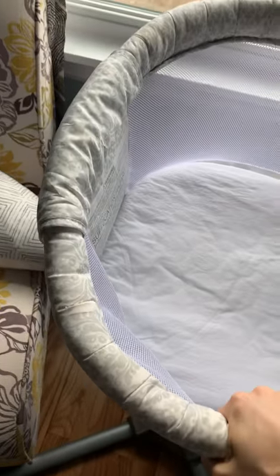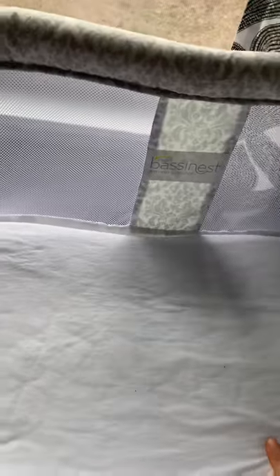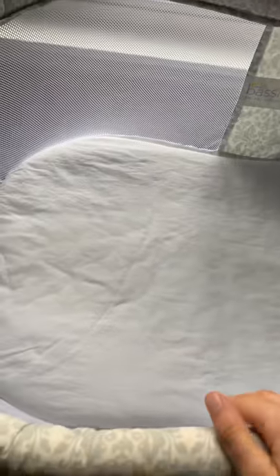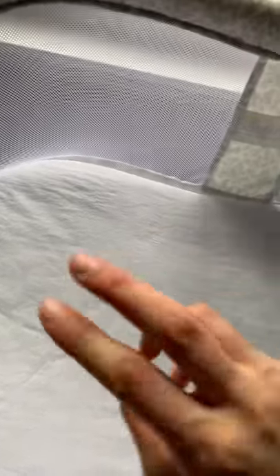This side kind of collapses just a little bit — it goes down slightly. When I was leaning over in bed trying to get the baby out, it was a little bit easier. This back side is actually higher than the front side. The pad it comes with is very specific, so you can't mix it with any other bassinet covers — it's very specific.